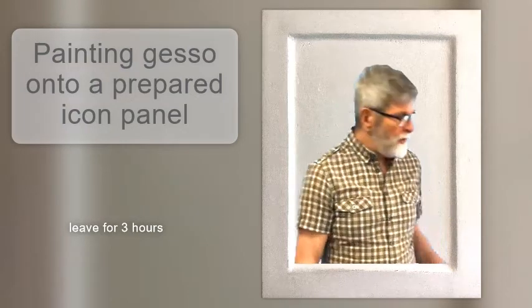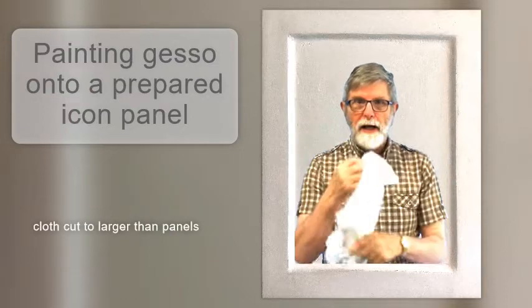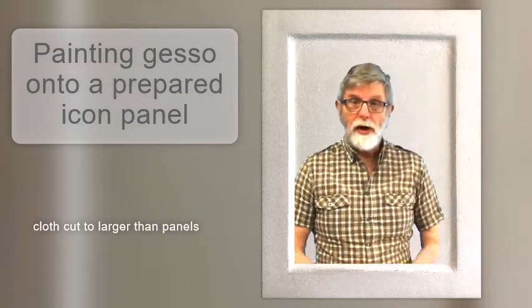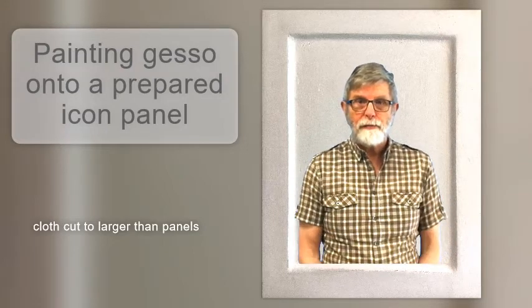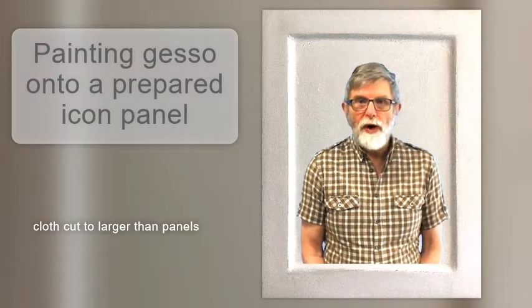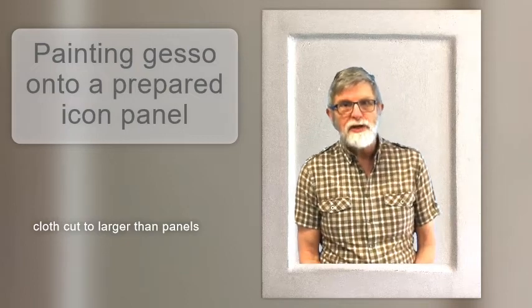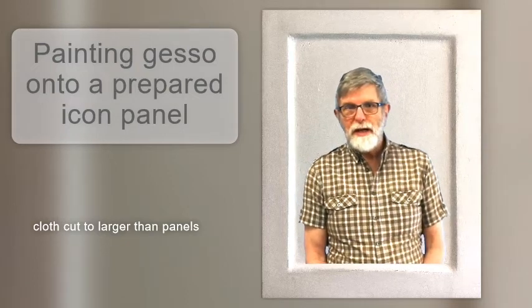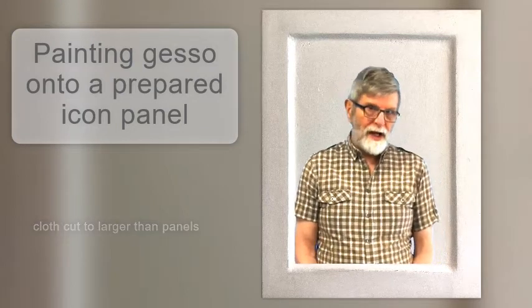In the meantime I cut six pieces of cheesecloth or muslin — looks like that. I could have used linen or cotton. I cut them to be a bit larger than the panel size. New cloth needs to be washed first, as whatever they put in new cloth prevents the glue from taking to the cloth. As with many things in the iconography craft, I have learned this the hard way.